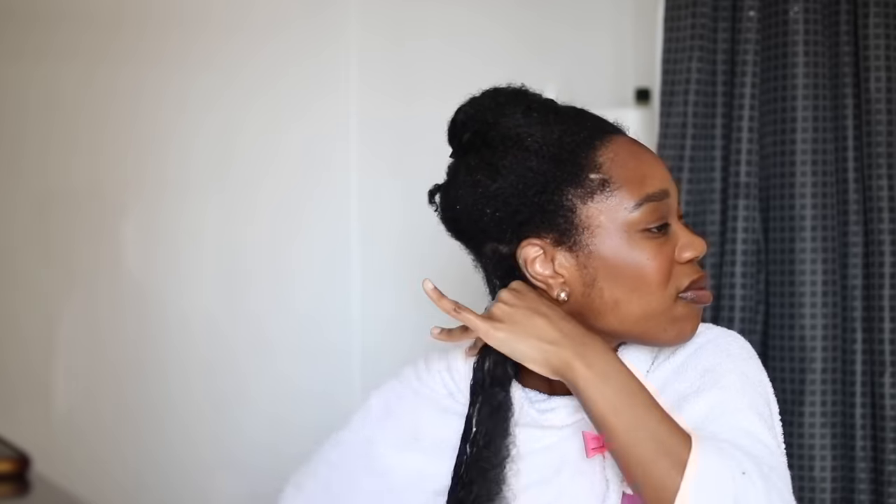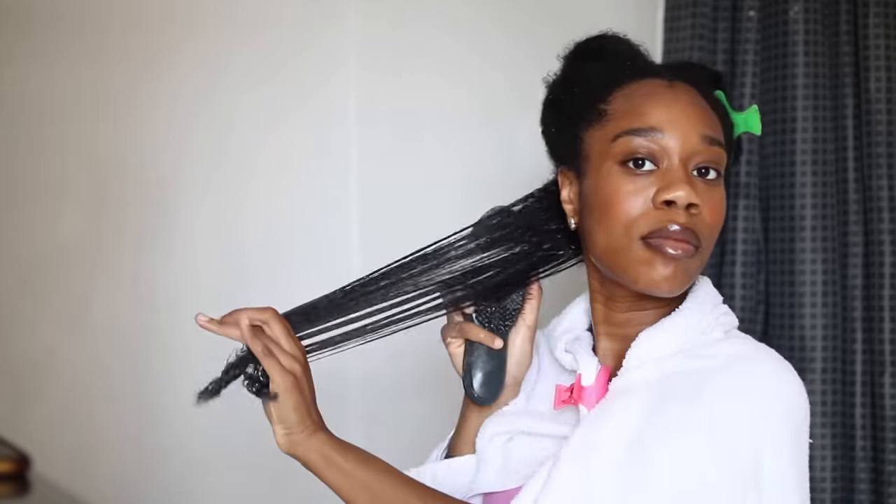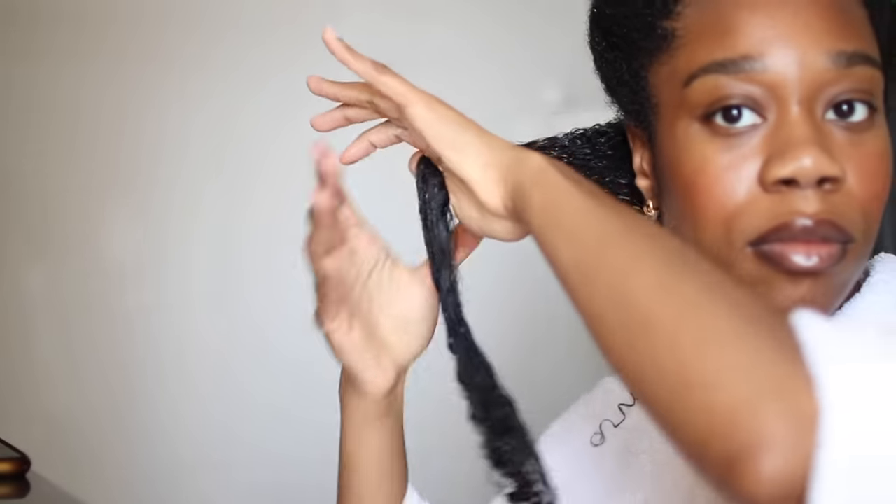I want my hair extremely smooth because I will be blow drying it and I just don't want to deal with any tangles before that. I'm showing you guys how smooth my hair is — this is how your hair should look when you are detangling it. It should be extremely smooth because you do not want any tangles when you're going to blow dry.